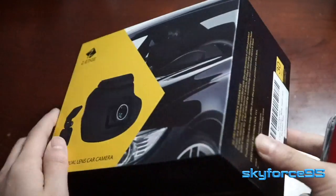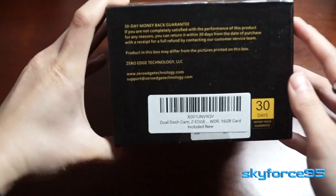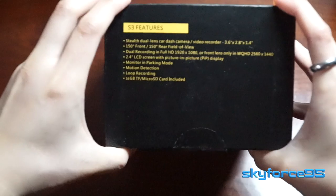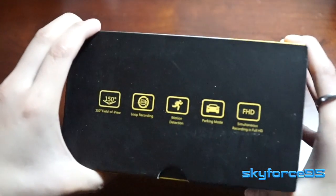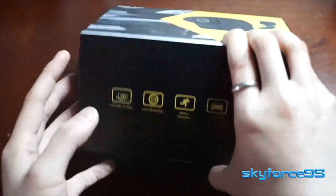Hey guys, this is Scarferson5. Haven't done an unboxing video in a while, but I thought this is a worthy product since it has so many components. So here's a nice little unboxing video of this dual dash cam — you get a front camera as well as a rear camera, all in a neat little package at around $100 currently on Amazon. As usual, I'll put the link in the description.